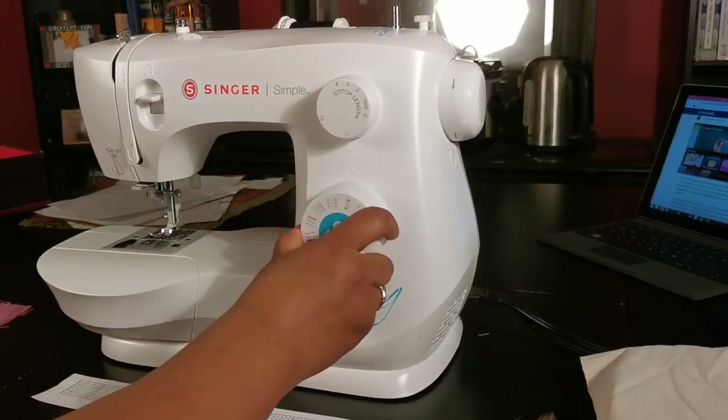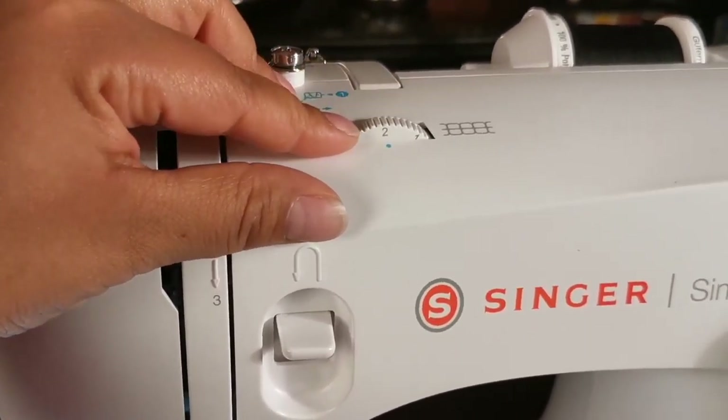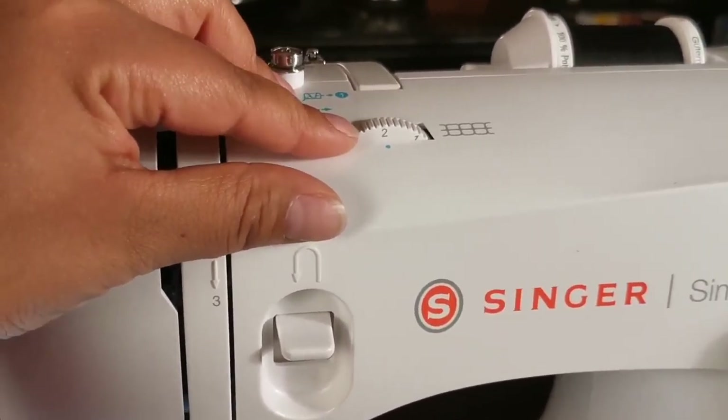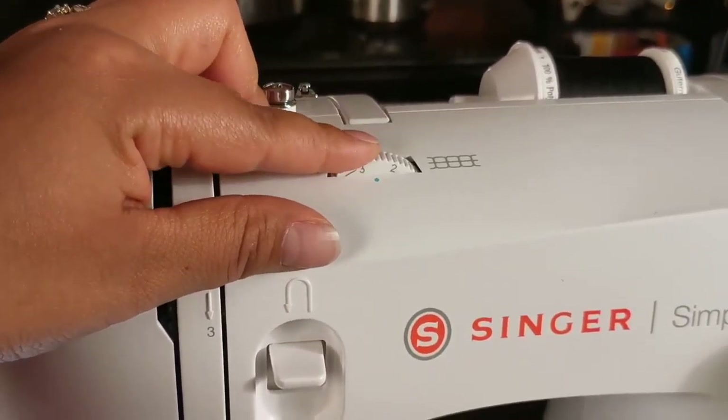This is my tension dial, which is applied to the needle thread only. The lower the number, the looser the machine releases the thread. The higher the number, the tighter the machine releases the thread. If you find gaps in your seams, best to start here first to correct.